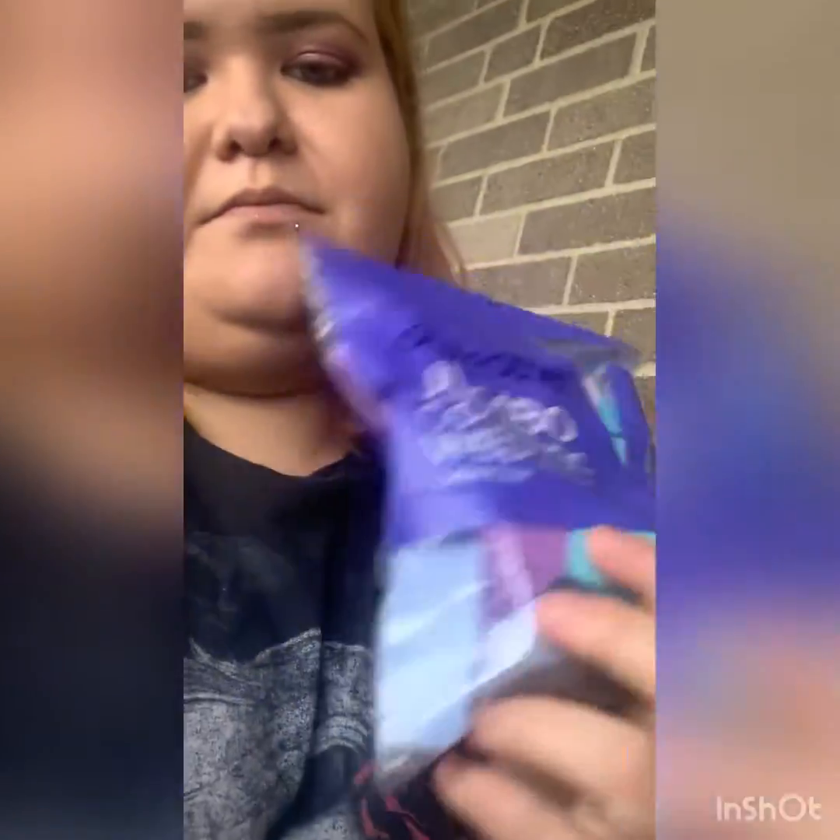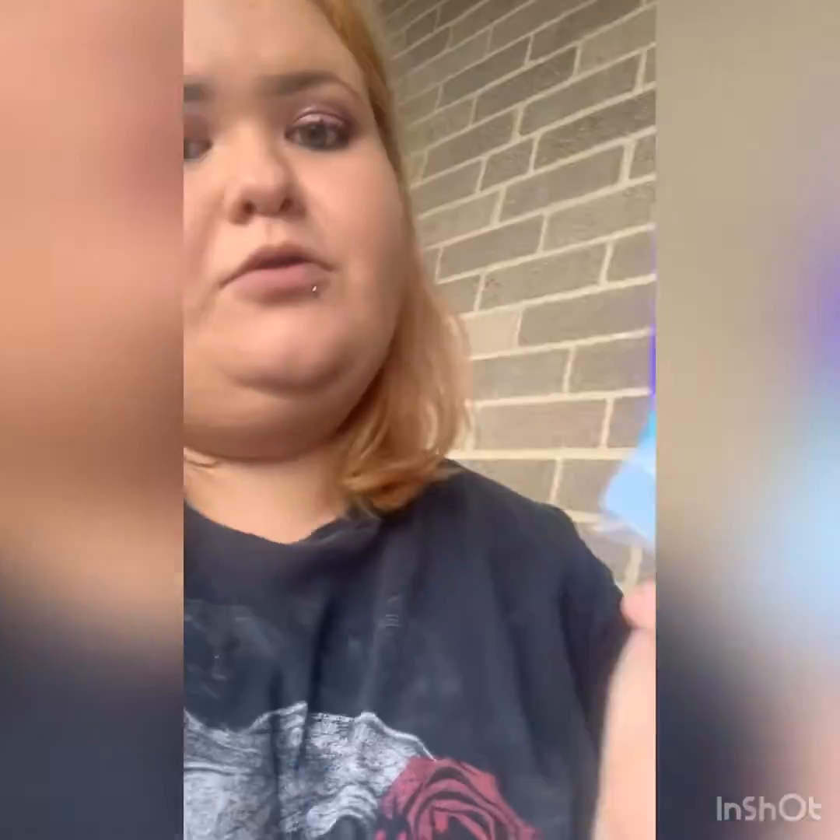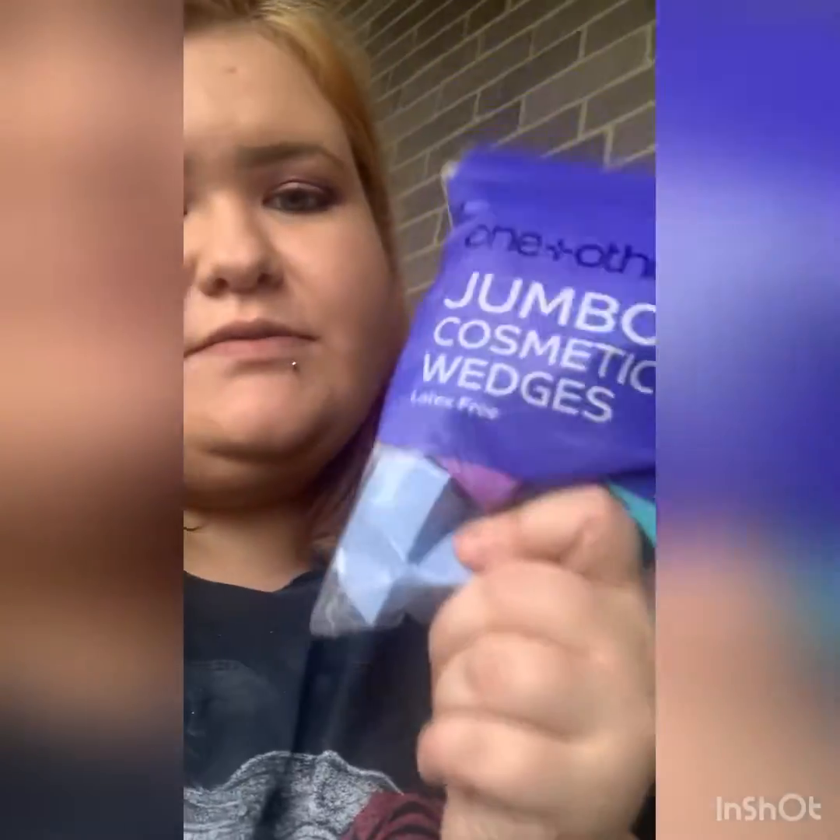Last but not least, I had to get some cosmetic wedges. I've been looking everywhere for these cosmetic wedges because these are generally what we use in the reborn world when we make dolls — only the wedges, no other cosmetic sponge.